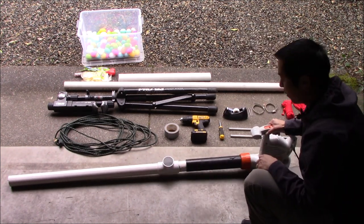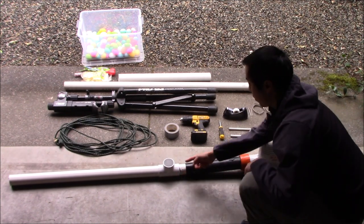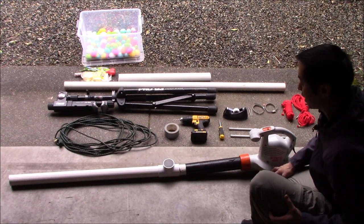Everything looks to work pretty well — it fits — although it's definitely not a tight snug seal here. So what we're going to want to do is seal this up and wrap this with duct tape and reinforce the joint to make this thing nice and sturdy.